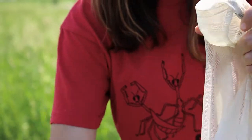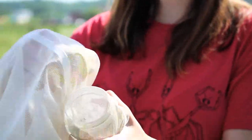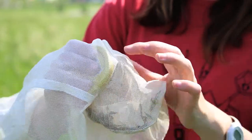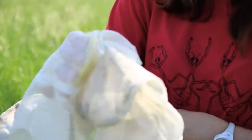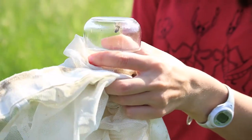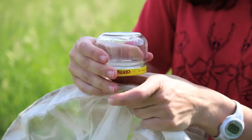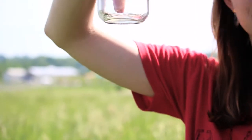Now slide the lid onto the jar without removing that tight fabric seal — place it on top but keep the fabric between the lid and the jar. Invert the jar, and because of the sunlight the bee moves up, allowing you to slide the lid out and place it underneath without the bee falling down since it wants to move up toward the light. Now the bee is safely inside the jar.